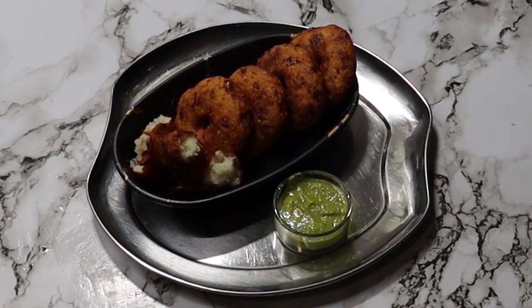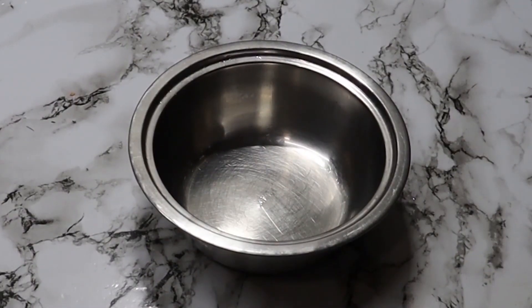You must try it — let me know in the comments. Today we'll make instant medu vada.